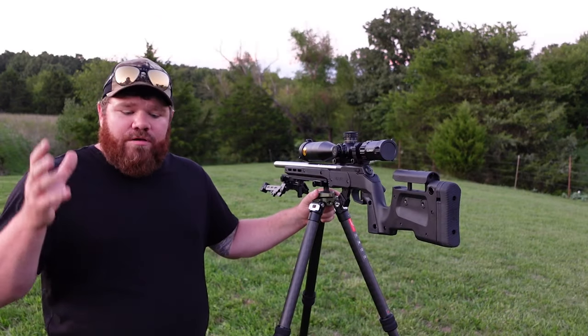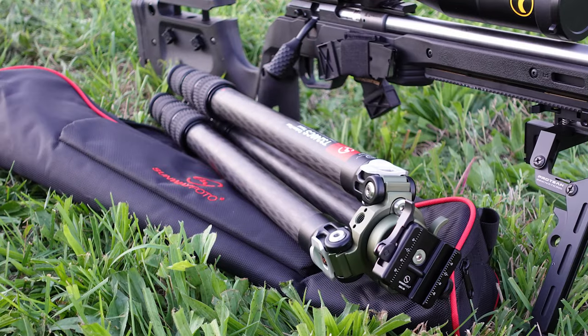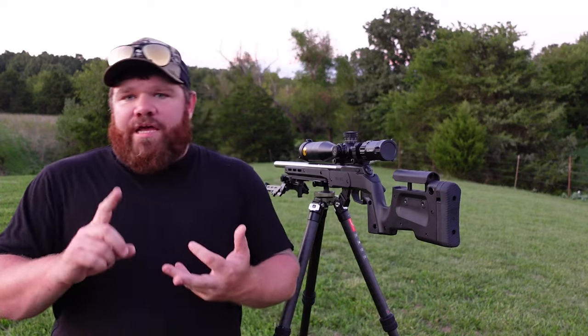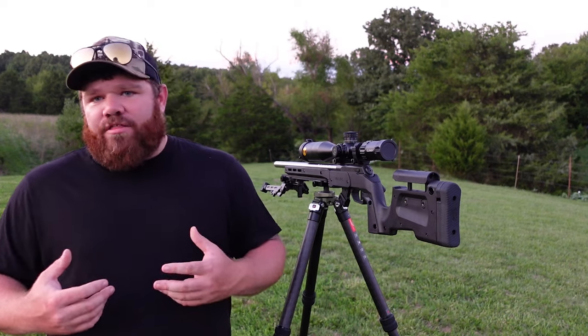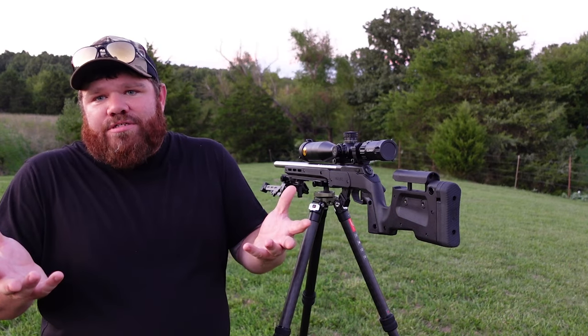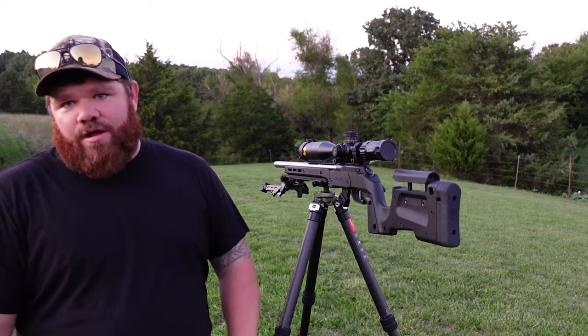The tripod comes with a carrying case, as shown here. It also comes with a set of spike feet, tools, and a user's manual. When you get this thing straight out of the bag, you don't really need anything else — the ball head's already there, the ARCA clamp's there, it's ready to rock and roll.